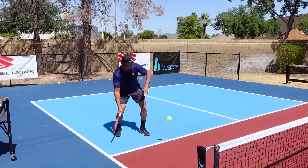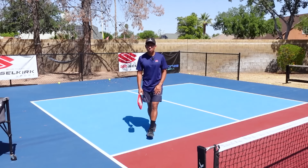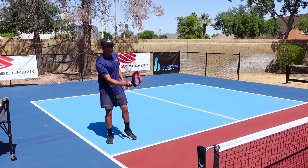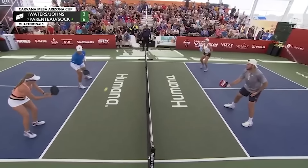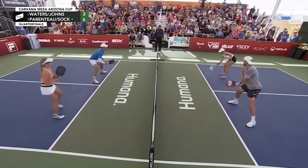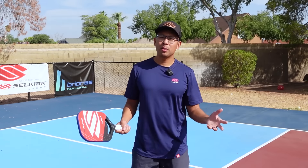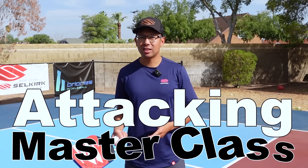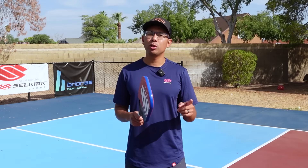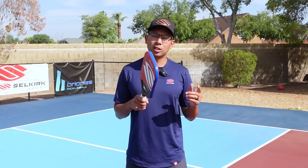Key things there: footwork, foot movement, getting that paddle and contact down in front, and brushing up on the ball. It's really important as a high-level player to have access to this shot and be able to roll it out wide to open up the court and create attacking opportunities through the middle. We've created a completely free masterclass to teach you all about attacking from the non-volley zone line — packed with drills and specific insights. Click the link in the description or go to attackmasterclass.com.